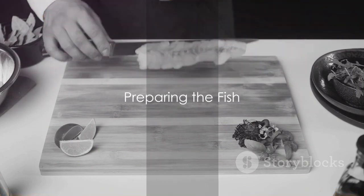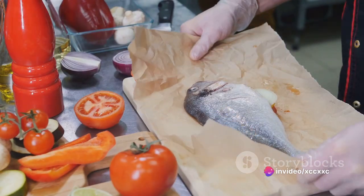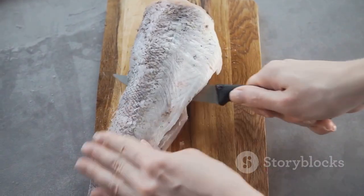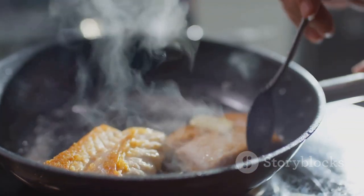The journey begins by preheating the oven to 400 degrees Fahrenheit. While the oven is warming up, the stage is set for the triple-tail fish. Pat it dry with a paper towel, ensuring no moisture remains. This is a crucial step, as it allows for that perfect sear we all crave.